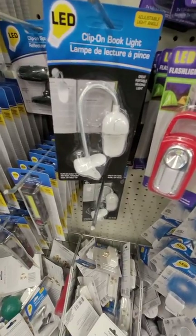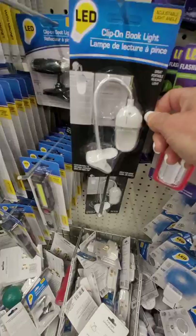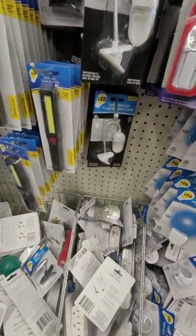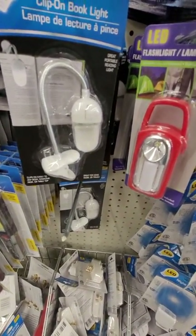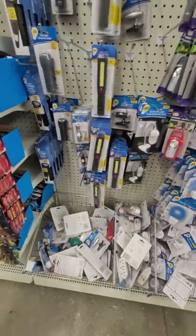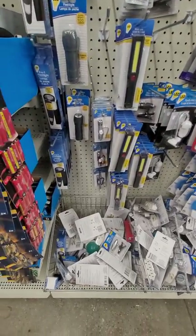These little clip-on book lights are really good to have if you're without power, or you don't want to use up any extra power if you have a generator or solar generator. Those are good because you can do a word find and keep the light low, and save your charging for other more important things.